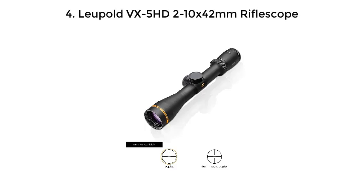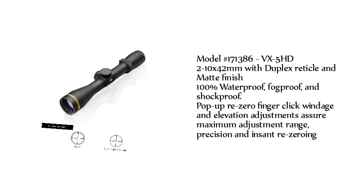Number 4: Leupold VX5 HD 2-10x42mm Riflescope. Model number 171386 — VX5 HD 2-10x42mm with duplex reticle and matte finish. 100% waterproof, fog-proof, and shock-proof. Pop-up re-zero finger click windage and elevation adjustments assure maximum adjustment range, precision, and instant re-zeroing.